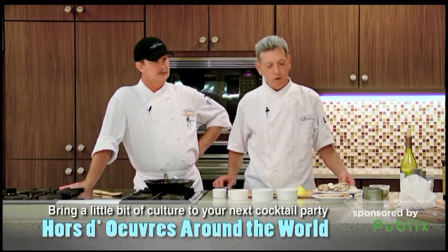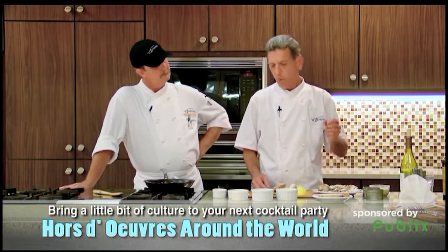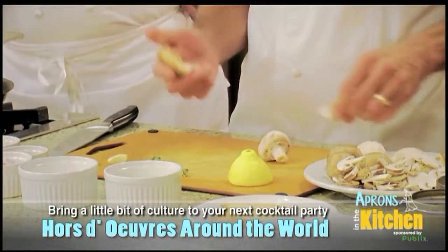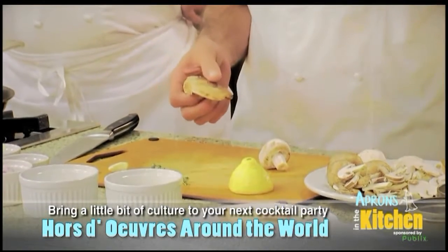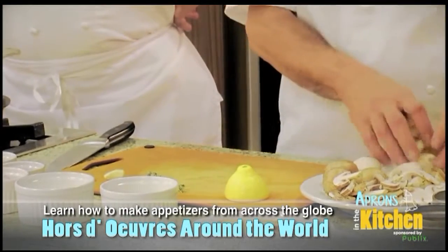Now, mushroom pâté — I have a bunch of different mushrooms here. I got some shiitakes, some white mushrooms, and some creminis. The only difference with the shiitakes is you need to take the stem off. This is not edible — it's very, very tough. Then I just diced them up. You can use oyster mushrooms, whatever you want.